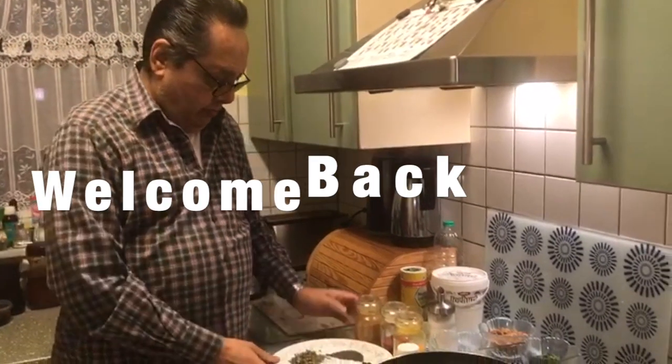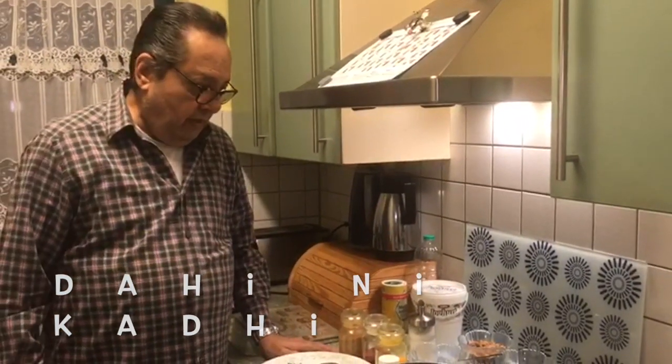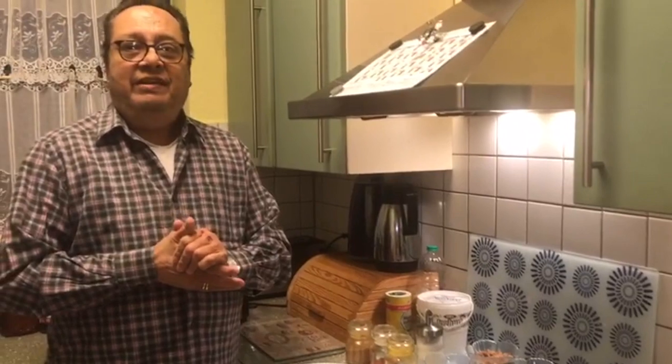Welcome to my new episode. Today we will be making Dahi Kadhi. My Dahi Kadhi is a mixture of Punjabi Kadhi and Gujarati Kadhi, both the way we Parsis normally make at home.